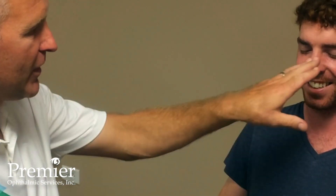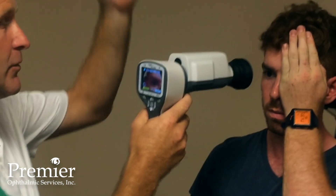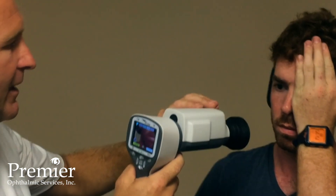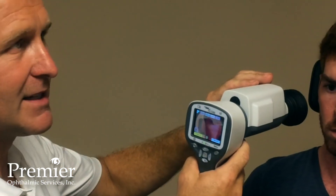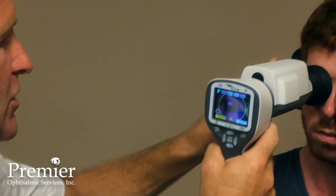Typically I instruct the patient to put their hand over their left eye, and we're going to photograph the right eye. This is in a lit room, so pupil size is going to be smaller than in a darker room, but we've got a decent pupil size to capture the image.